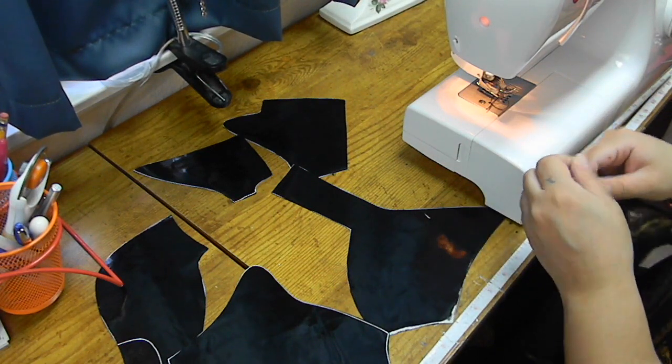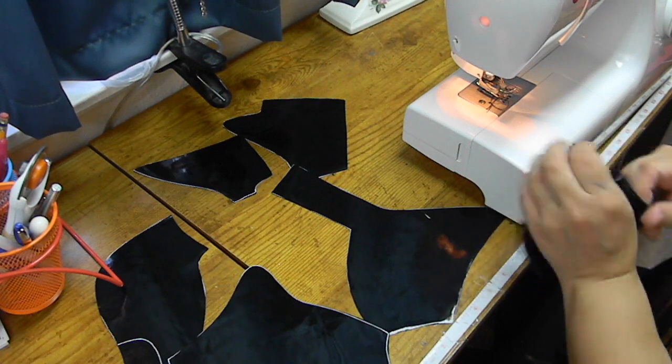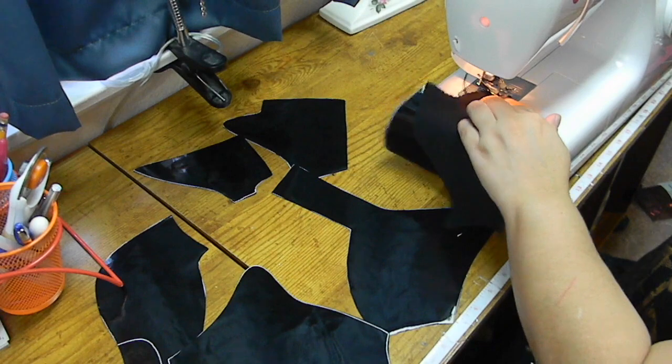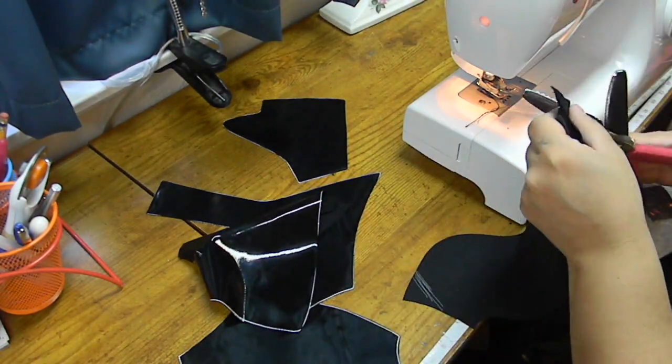Here's a big problem: if you clip too close to the edge, like I did right here, you're gonna have to turn that back inside out and sew it again a little bit further on the inside of your previous line so that you can close the hole back up again. So just be very careful when you're pinking your edges that you don't get too close.